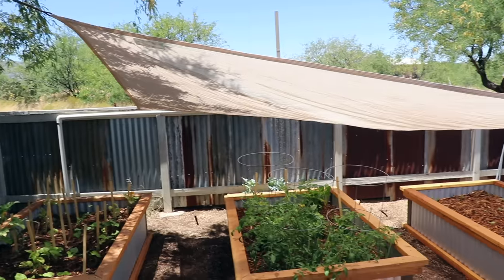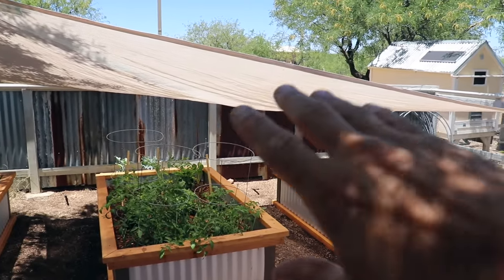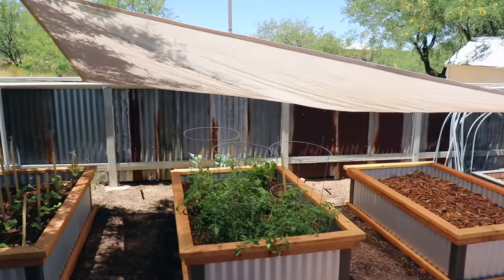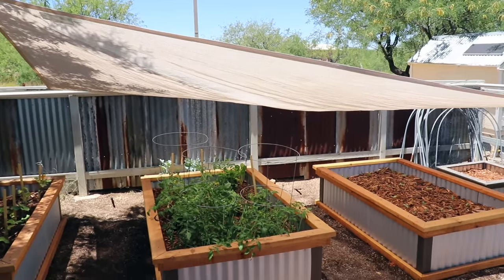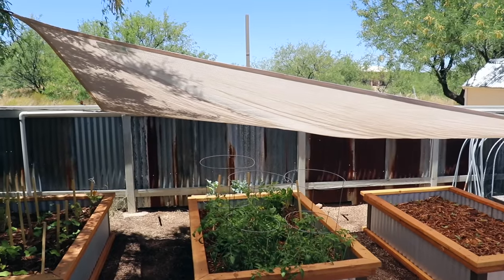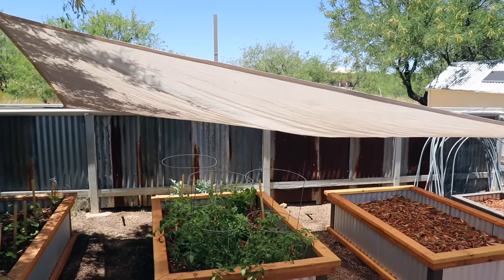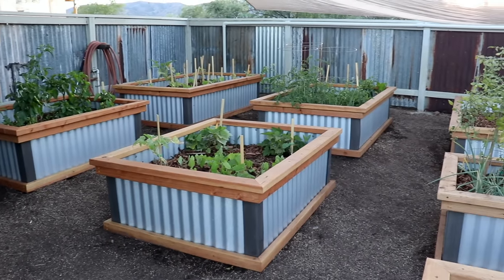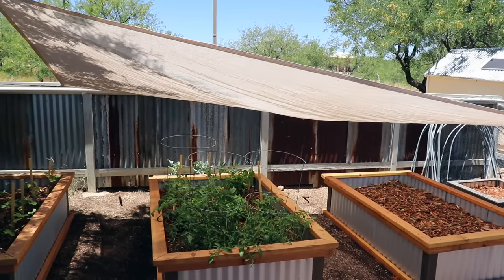As for this little shade cloth right here, that's just there temporarily. I do plan on making a shade structure that will go over here. That may sound odd for those of you on the east coast or north, where you don't want any shade on your gardens. But out here in Arizona where we have very little humidity, the sun is at full strength — there's really nothing to filter it out. Even humidity filters sun out to some degree, so a little bit of shade really helps the plants and keeps them from getting too hot during our hottest months.